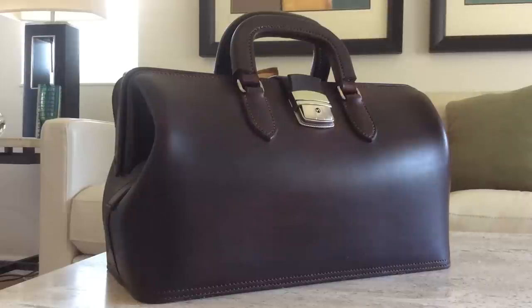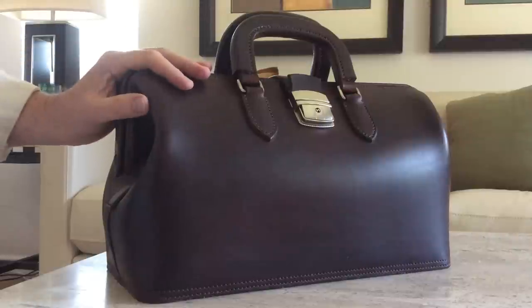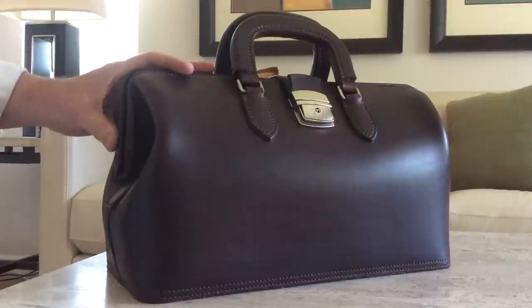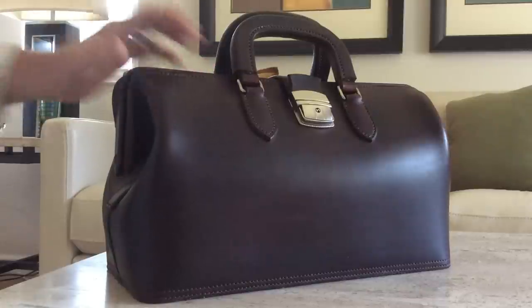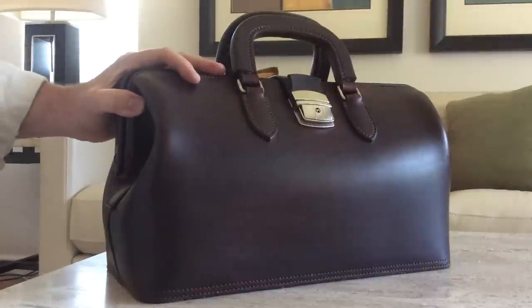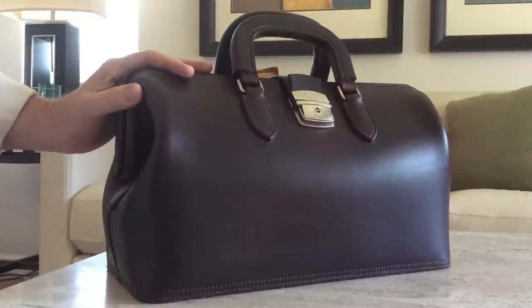Hey, welcome back to my home in Northern California. Jim Crane with you. Today on Looking at Leather, we're going to take a look at something a little bit different than we normally see here — a small leather doctor's bag, or what some people call a Gladstone bag, because of the Gladstone framed opening. Some people refer to them as tool bags. They all kind of take this basic form factor.